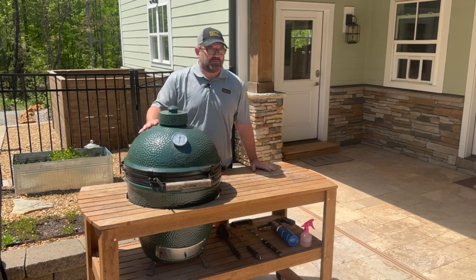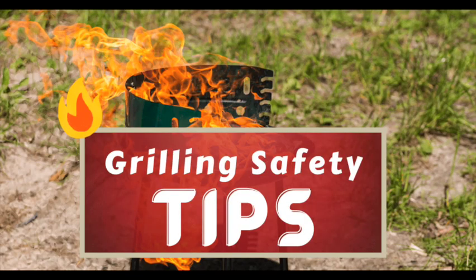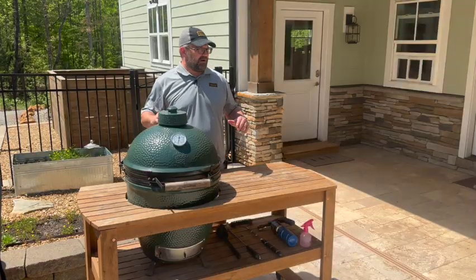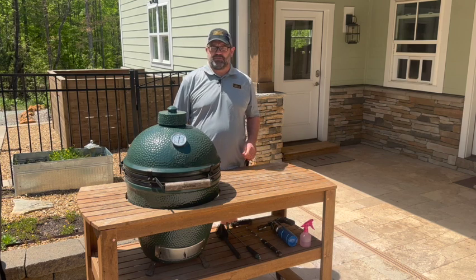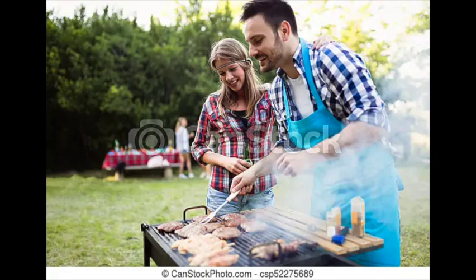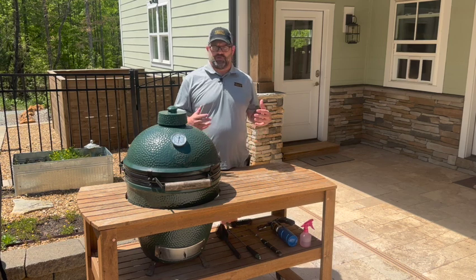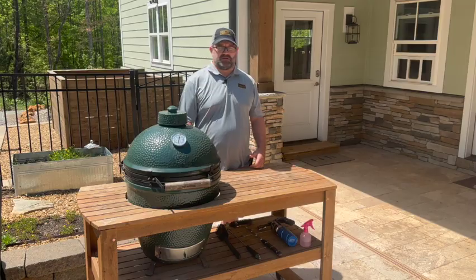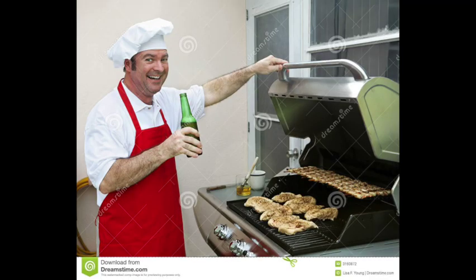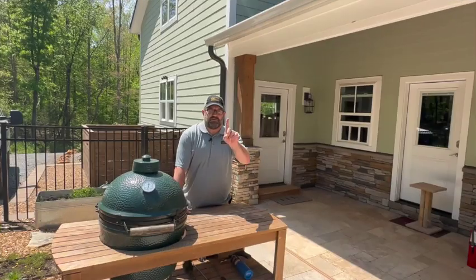For this section of the home safety awareness video, we're going to be talking about one of our favorite things to do this time of year — outdoor grilling. We've got our setup here with a Green Egg, but obviously there are a ton of different options out there. We want to go through just a few tips today that can make your setup a little more safe. A lot of these things are common sense, but common sense is only good if it's applied.